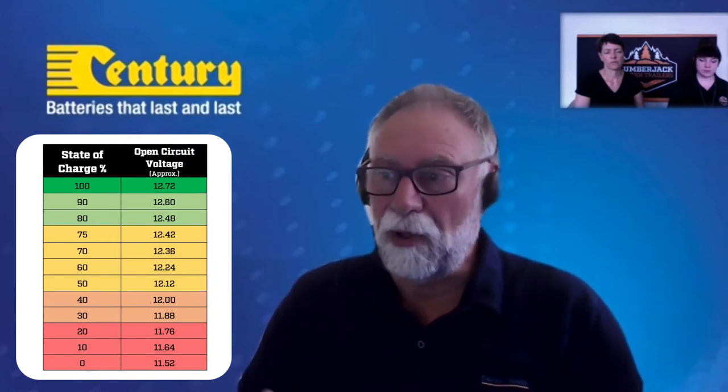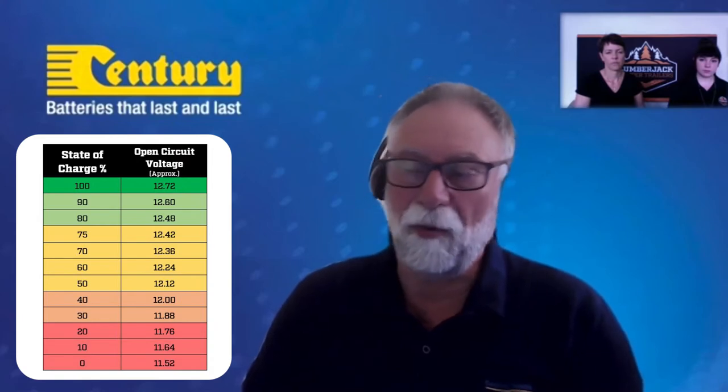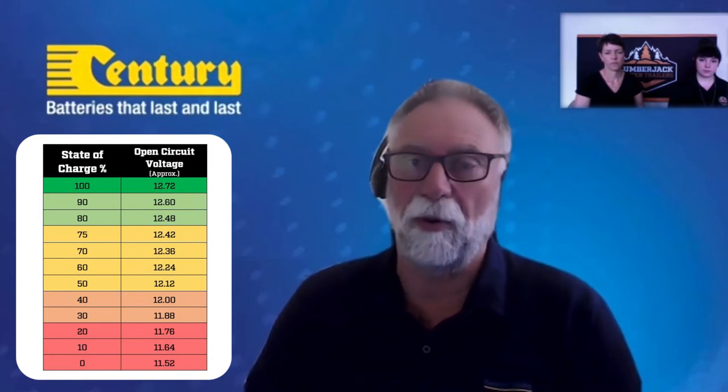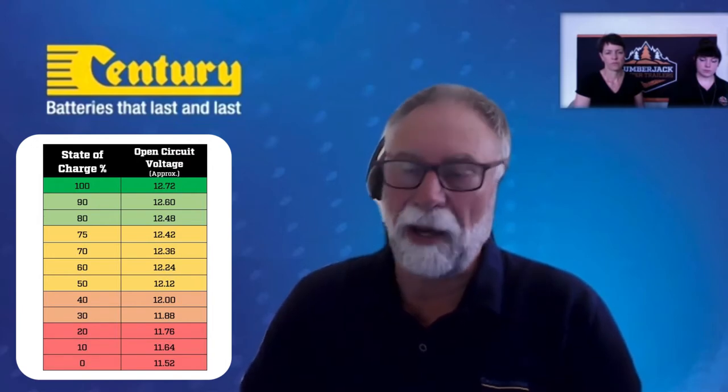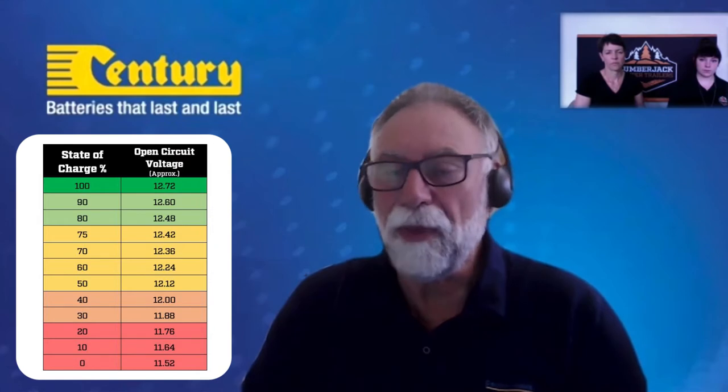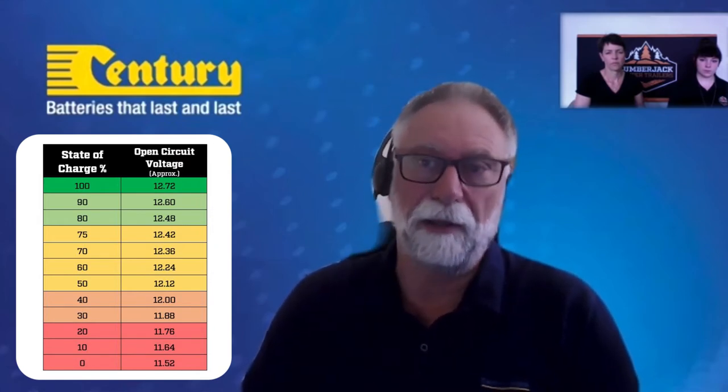At 12.6 volts or above, the battery is considered to be at a full state of charge. At 12.5 volts, the battery is in a healthy state but you need to keep an eye on it. From 12.1 to 12.4 volts, the battery does need to be recharged to get back up to 12.6. Anything below 12 volts is considered to be fully discharged and the battery needs to be recharged as soon as possible.